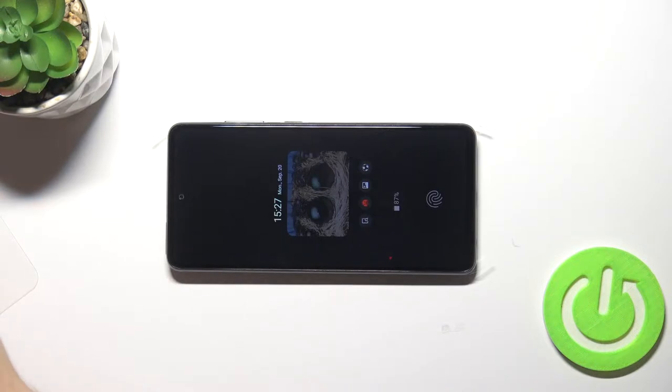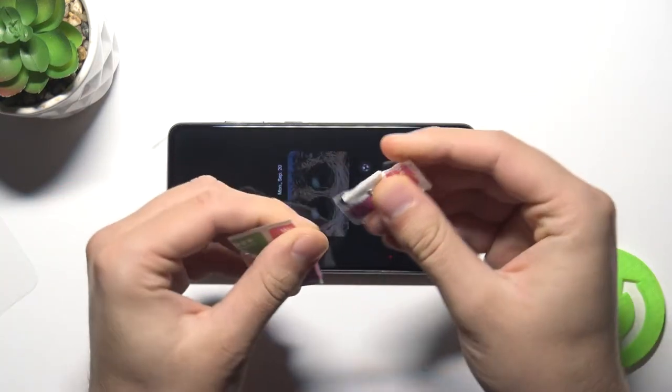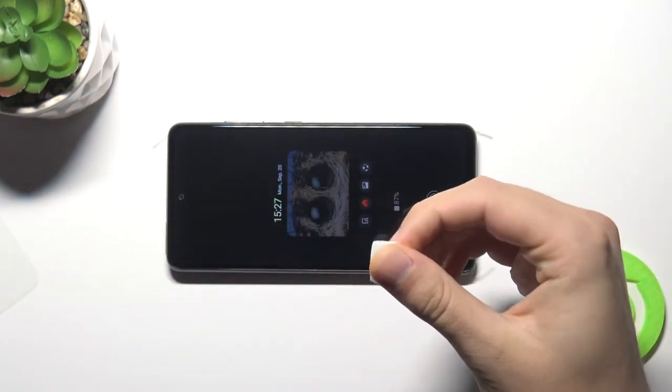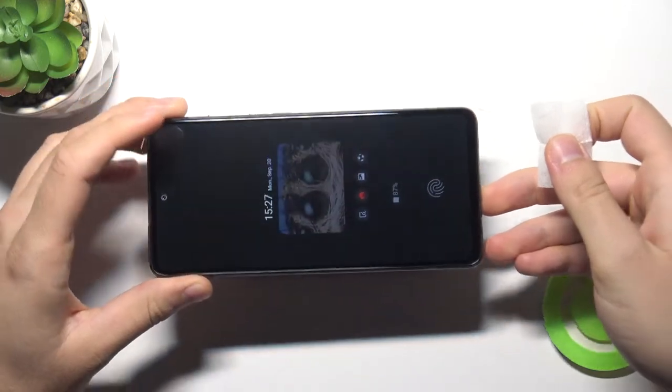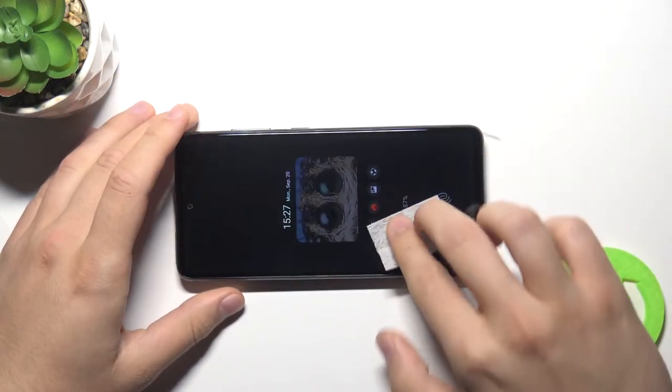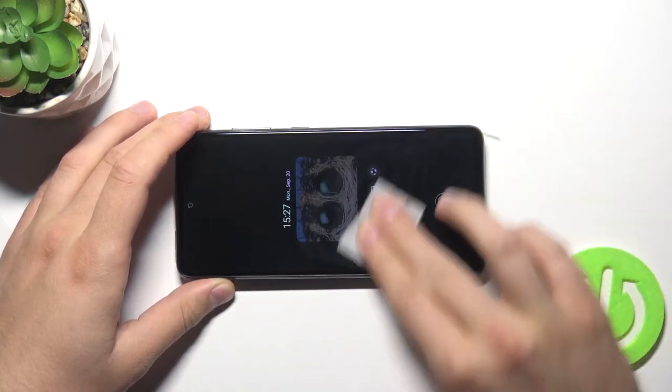Now we have to use the dry wipe to remove the residue left after wet cleaning, because some of it remains on the screen as you can see. Just do the same circular motions.